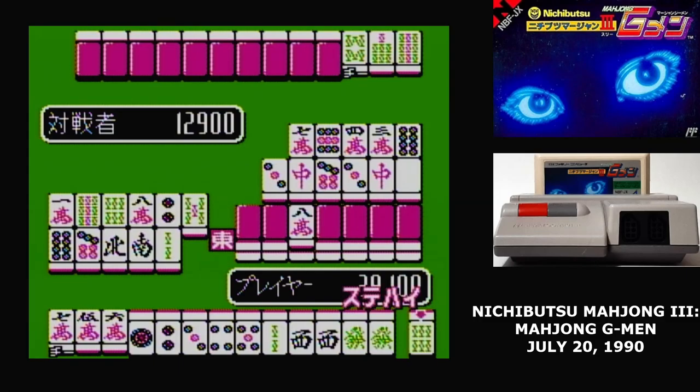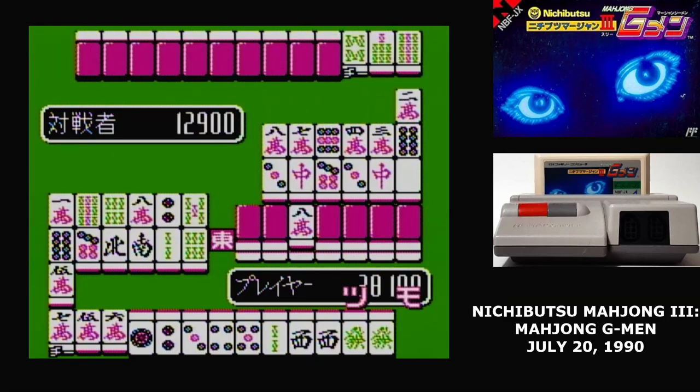The way the interface for playing Mahjong works is that hitting A will draw a tile from the stack; hitting left will do Qi, where you draw the opponent's most recently discarded tile in order to make a run of three; right is Pun, where you do that to make a set of three; and up is Con, where you do that to make a set of four. B will reveal your hand once you've completed it.